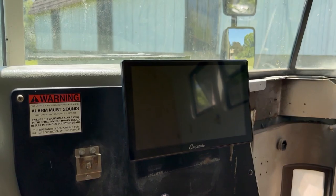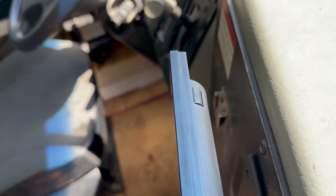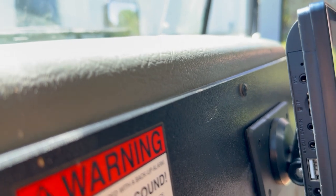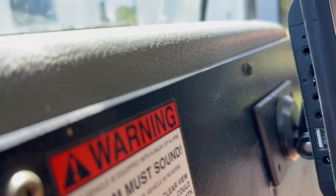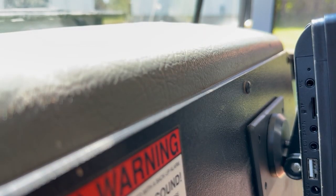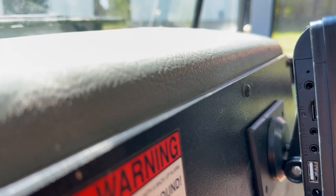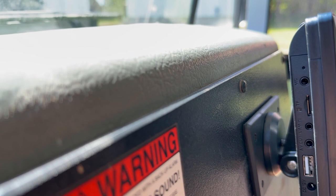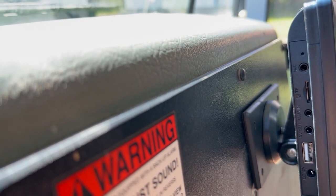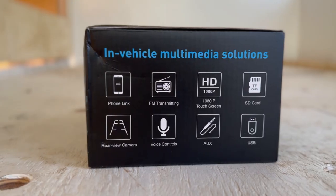It's a pretty big screen, which is nice. Up on the top here is the power button, and over on the side here are all the connections. You got your mic at the top, your TF card slot, camera in — you can also install a backup camera. It also has an AV out, a USB, and the power supply. Pretty simple.